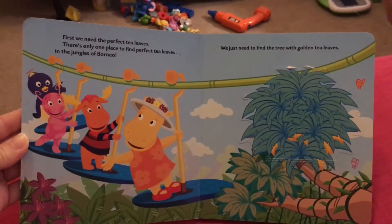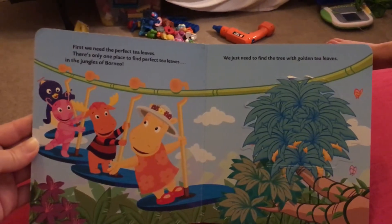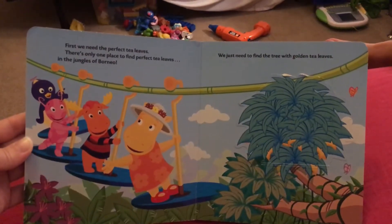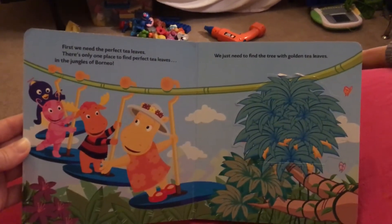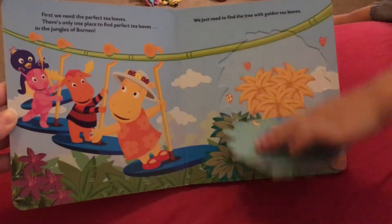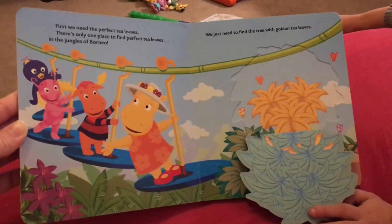First we need the perfect tea leaves. There's only one place to find perfect tea leaves — in the jungle of Borneo. We just need to find the tree with golden tea leaves. You want to open it? There it is. It's butterflies!